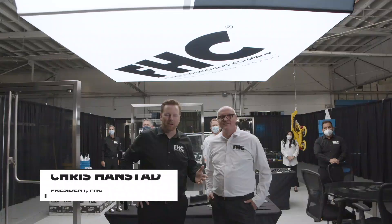Who says the Glass Build Show isn't happening this year? FHC has decided to bring the products and the team to you.